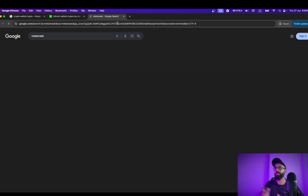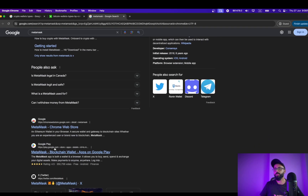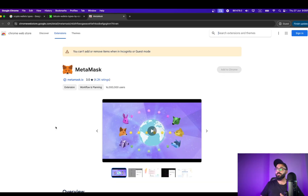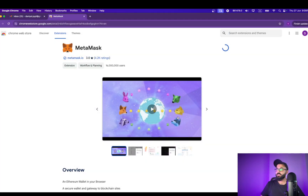Either you can go to the website, or it's better if you just go to the Chrome Web Store at webstore.google.com and install the Chrome extension of MetaMask — this is much easier to set up and quicker as well. Once you're here, just click on Add to Chrome, then Add Extension, and the extension will be installed.